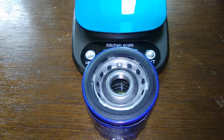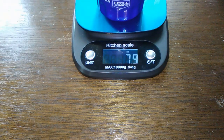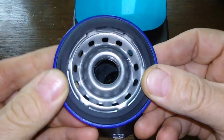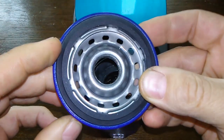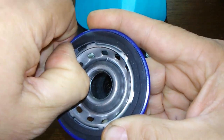By the way, this is a viewer's request, that's why I'm doing this video on this filter. Let's see how much she weighs — 7.9 ounces. This base plate feels really nice, it's a pretty sturdy looking base plate.